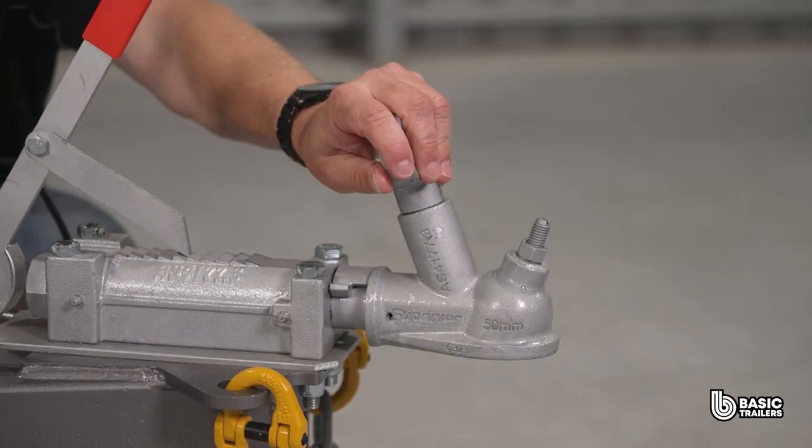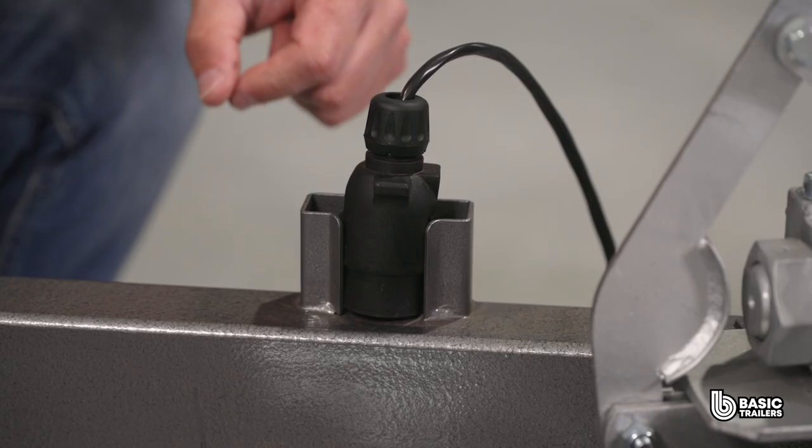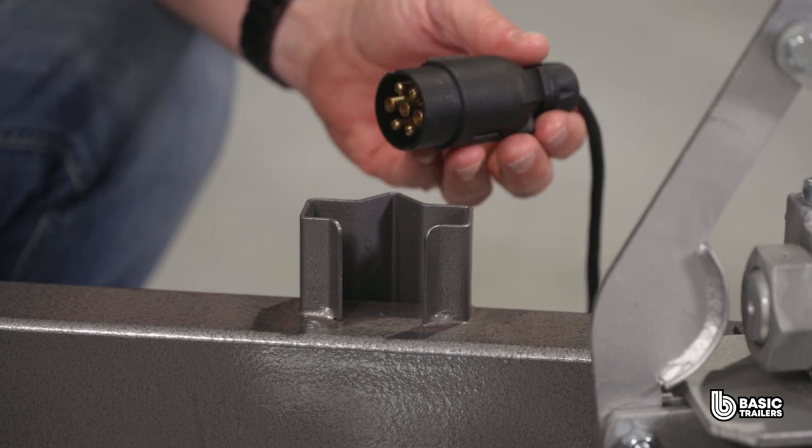On the front is the 50mm ball override coupling which also operates the mechanical disc brakes. Beside that we have a custom designed light plug holder that will fit either a flat or round light plug.